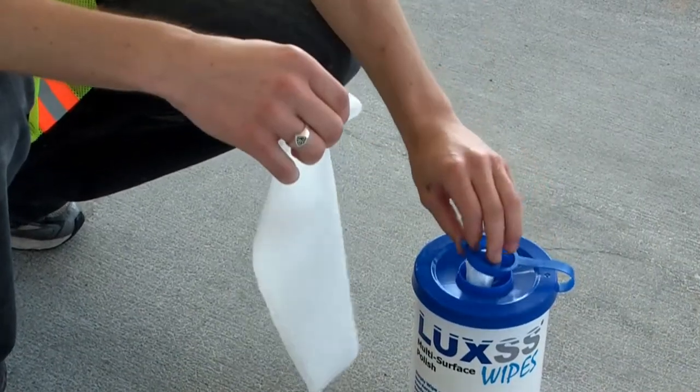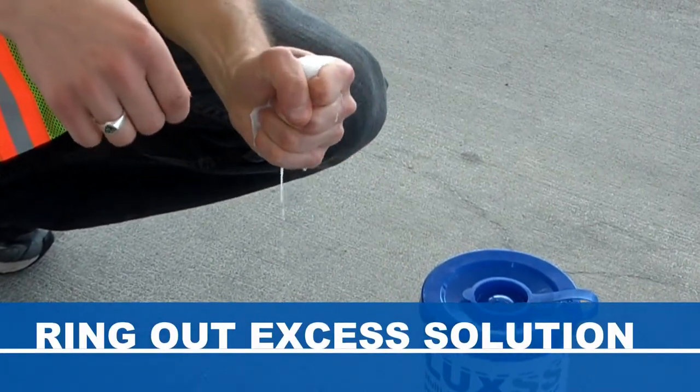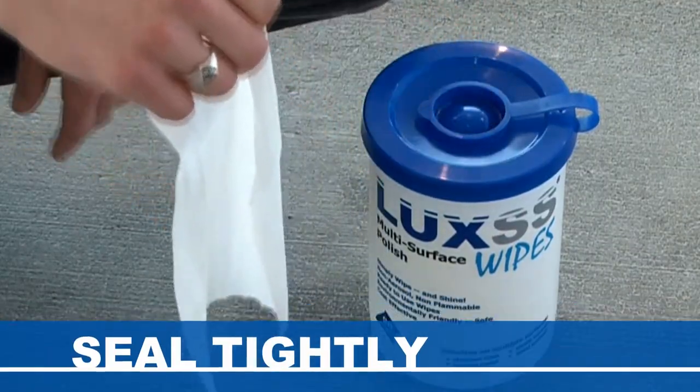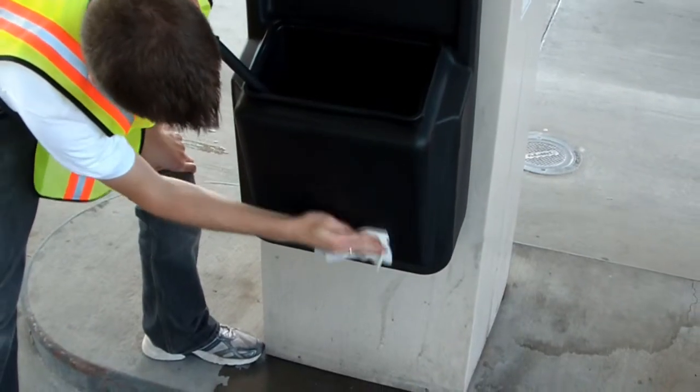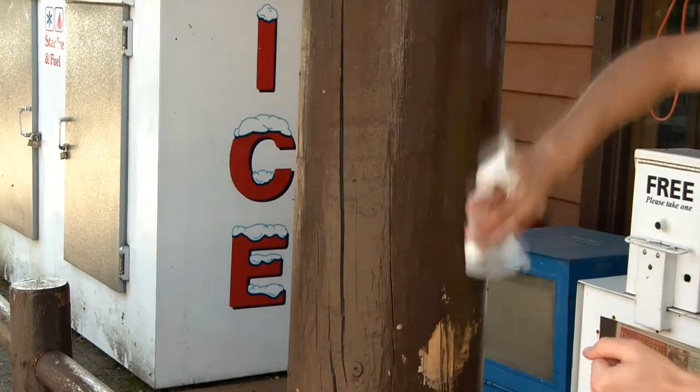To polish, open the lid and remove a Luxus wipe from the canister. If the wipe is excessively wet, squeeze out some solution. Be sure to reseal the lid tightly to ensure the remaining wipes do not dry up. If during storage the Luxus wipes dehydrate, simply add a small amount of water to rehydrate before use.